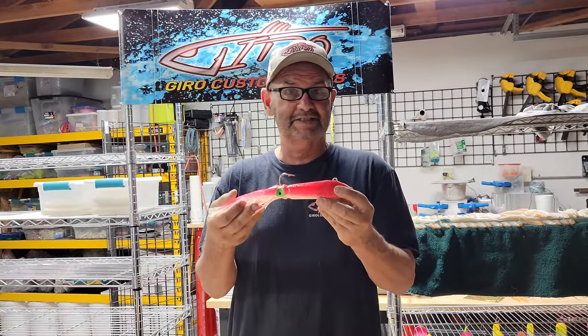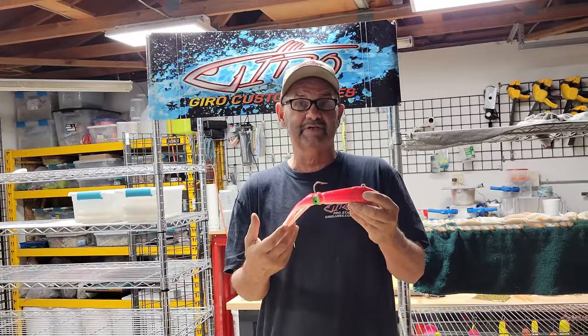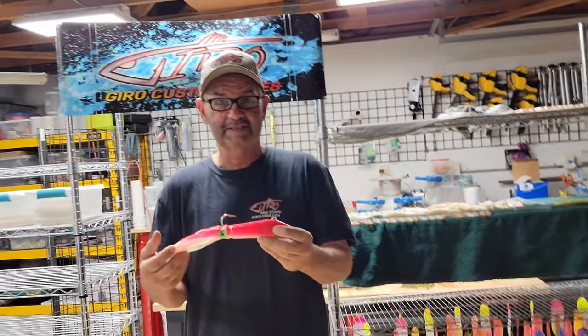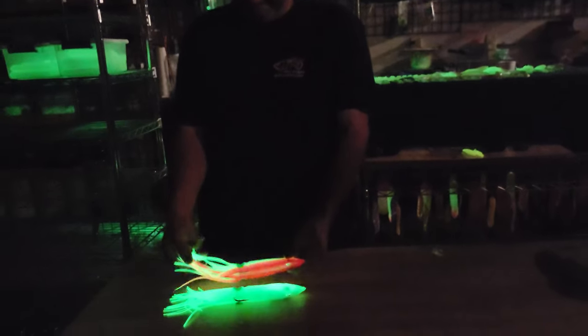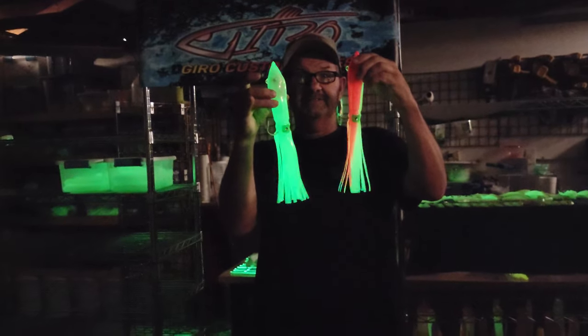These are fantastic for halibut, lingcod, rockfish, you name it. The glow on these things is exceptional. As you can see, our glow is the best there is.